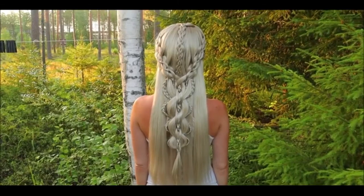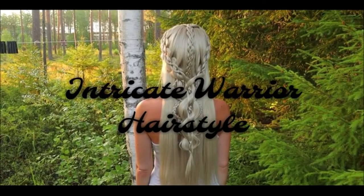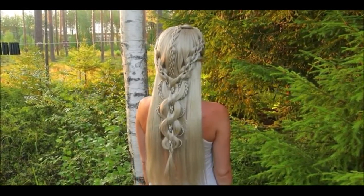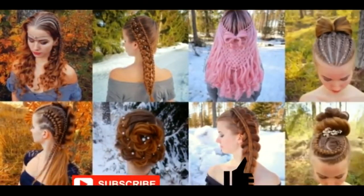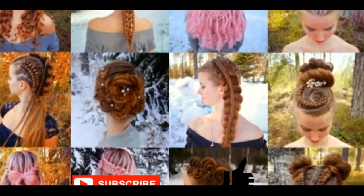Hi, in this tutorial I will show you how to create an intricate warrior hairstyle. This hairstyle includes lots of mini braids and intricate 5-strand braids. This is my hairstyle channel. In this channel I will show you lots of different braids and hairstyles. Hopefully you will like it.